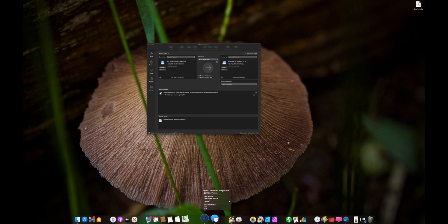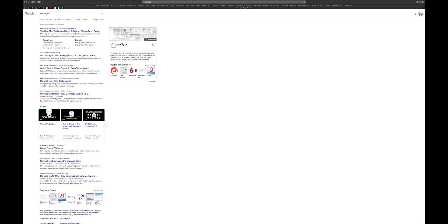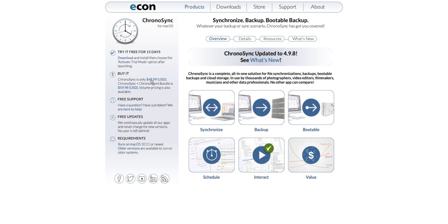Let's open up Safari and check out ChronoSync. This takes you to econtechnologies.com, which is the company that makes ChronoSync. You can try it for free or buy it — it's $50 for the app, which is great. I would hands-down buy this now if you're having any issues with syncing, keeping your backups, or managing your data. It's really great to be able to do this for as simple as $50. There are regular updates to the app, and I've been using it for well over 10 years with never any issues or problems.